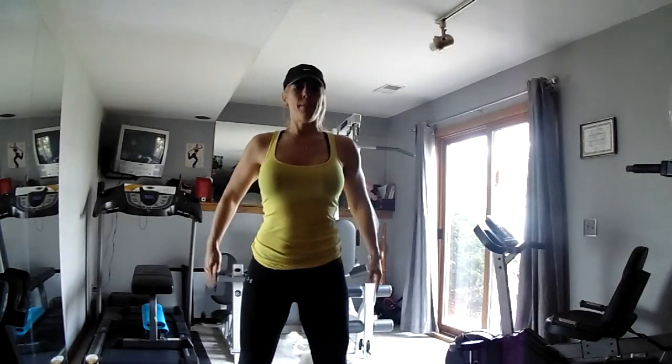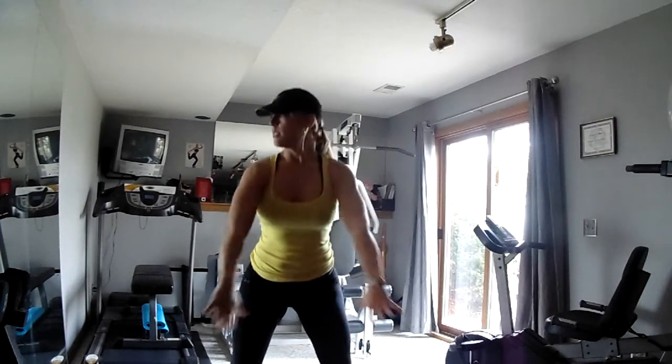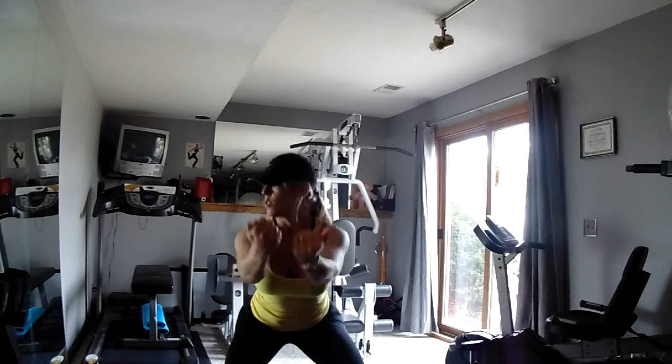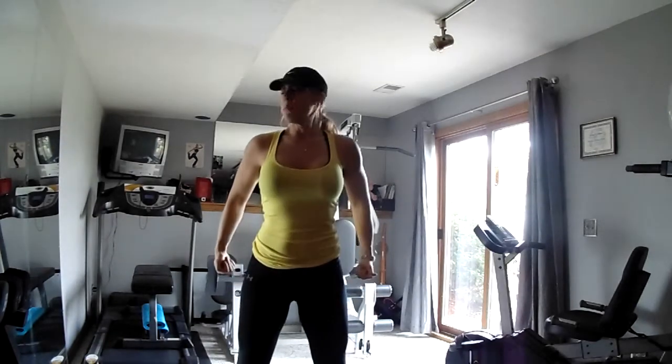Go ahead and sit back down as if you're sitting in a chair, then pause and bring it back up. We can use those arms for balance. Keep the weight in your heels, scoot your butt back, abs tight, and pull it back up.